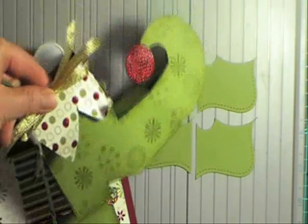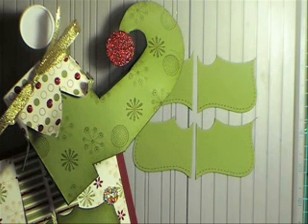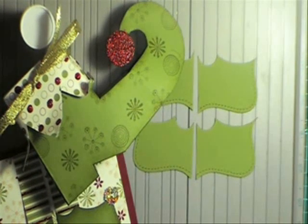Don't forget to look out for my little elf shoe box instructions coming soon. Bye!